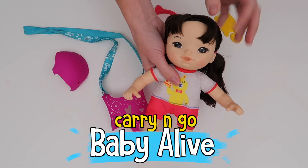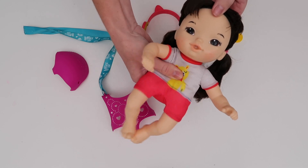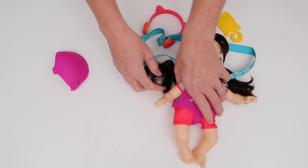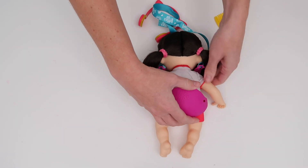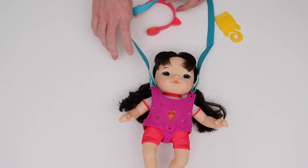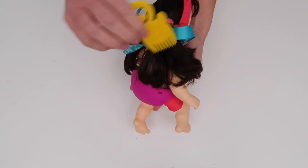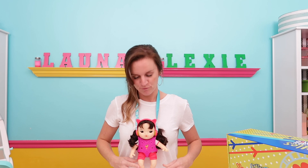This is everything that comes with the Carry and Go baby. These Baby Alive dolls are quite different from the originals — they have a very soft plush body and hard limbs. The reason this one is called the Carry and Go is because it comes with a carrier. You place it right on top of the baby like a harness, flip her over, and snap the back piece on. Now the baby is in a carrier you can wear around your neck. The accessories include a set of headphones that slip right on the doll's head and a little comb so you can brush her hair.